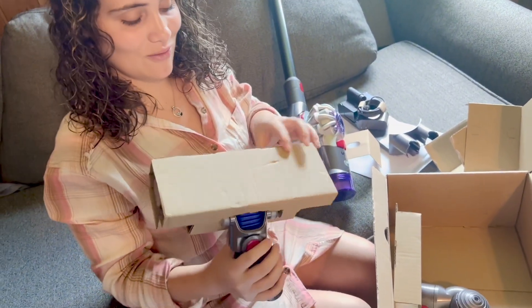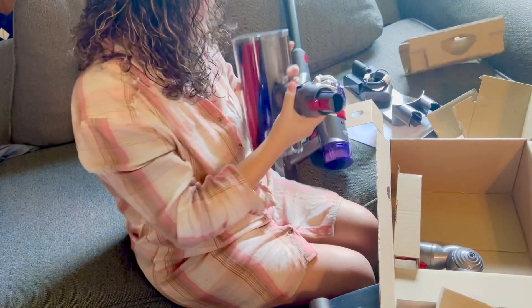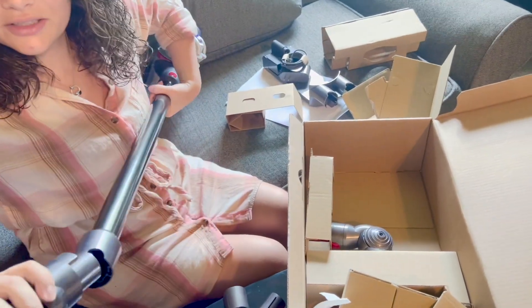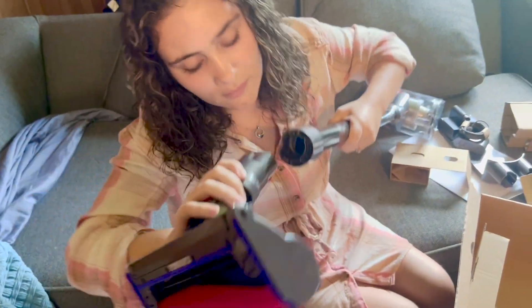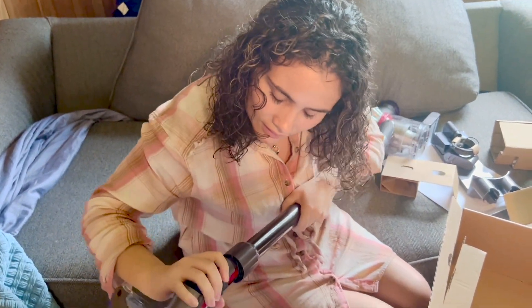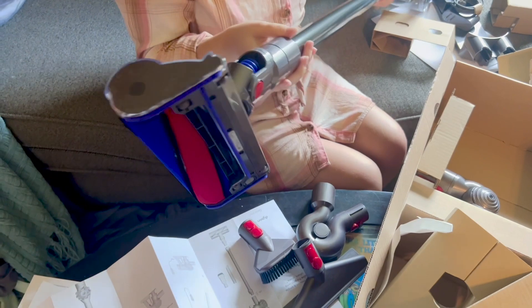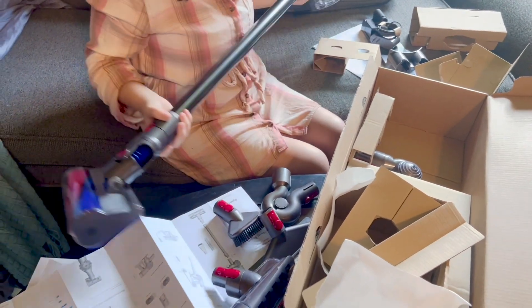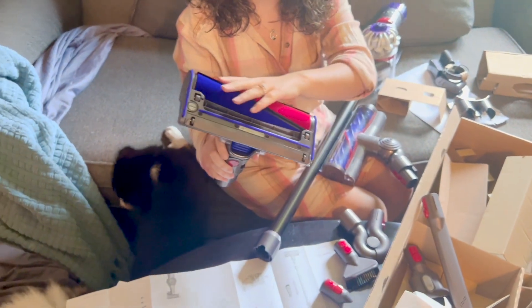This is the piece that goes on the vacuum, and then from the picture we just snap it. There we go — maybe not, like this. Look at this! This is for dusting, and this is for the corners. This piece is for floors, guys — look at that. It feels so soft and smooth.